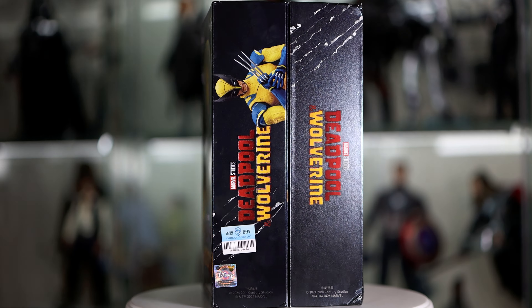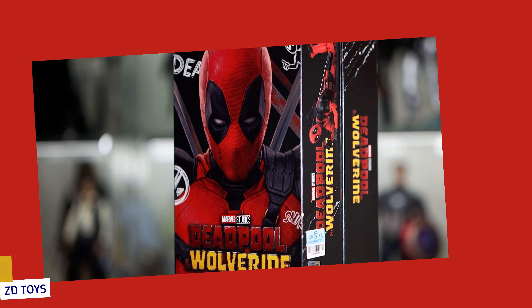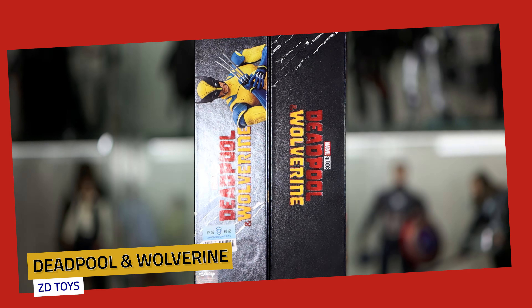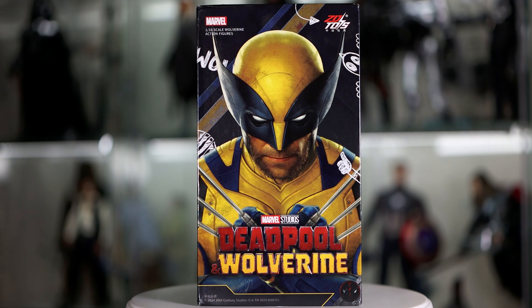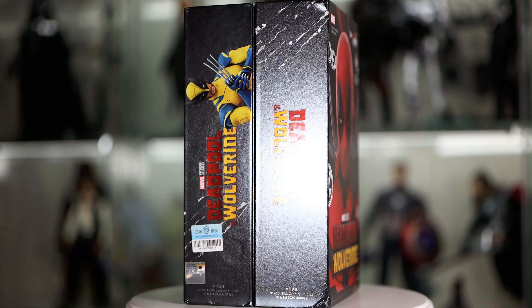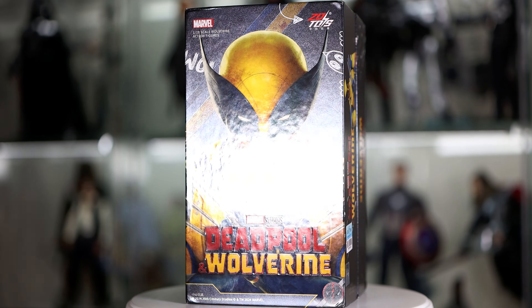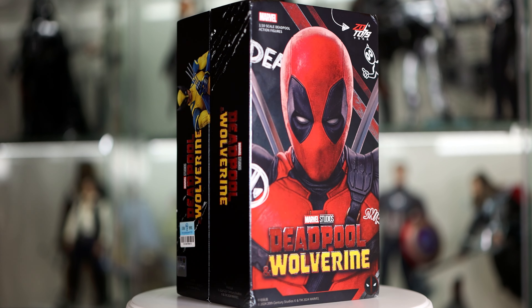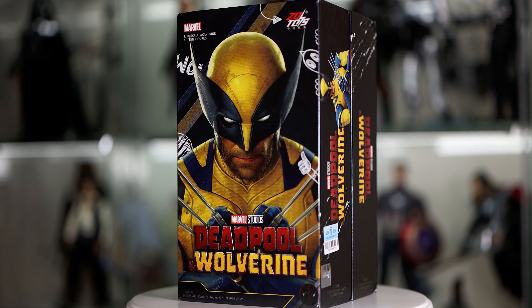Hey folks, welcome back to Naman Reviews. Today we're gonna unbox and review ZD Toys Deadpool and Wolverine, priced at twenty dollars apiece on AliExpress — sometimes they're called ZT Toys, I'm not sure why. I must admit I bought these because of the hype on YouTube and TikTok, but I've now noticed the initial reviews that call these toys amazing also have referral links to a certain website, so I think I may have been duped by the influencers. That being said, the ZD Toys Iron Man line is pretty good, so I'm hopeful these are okay too.